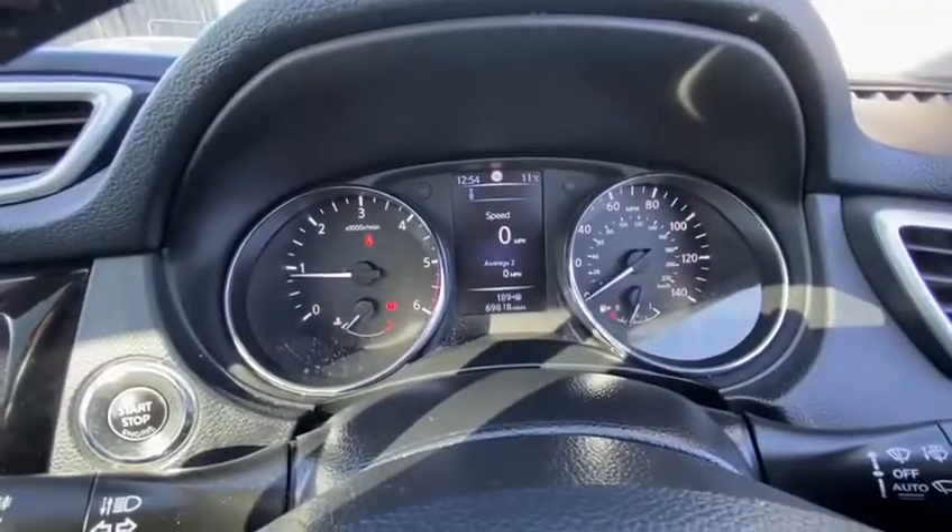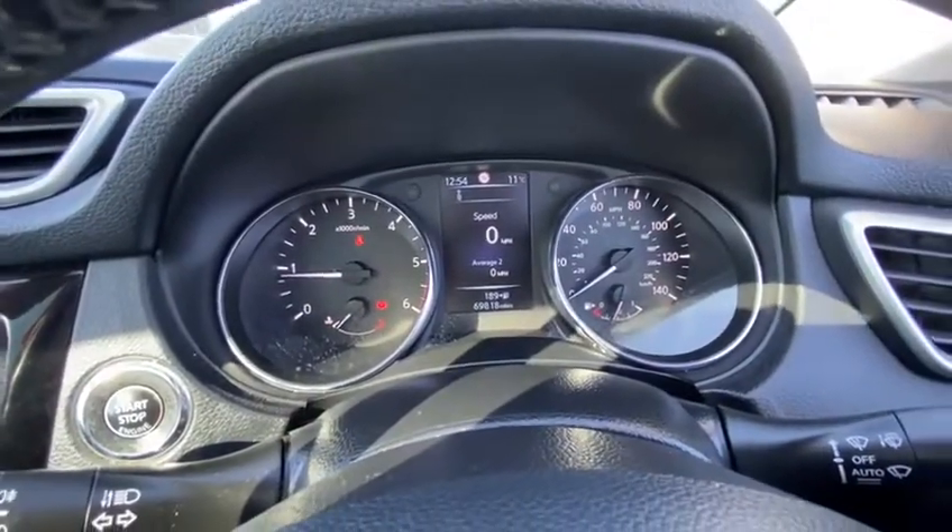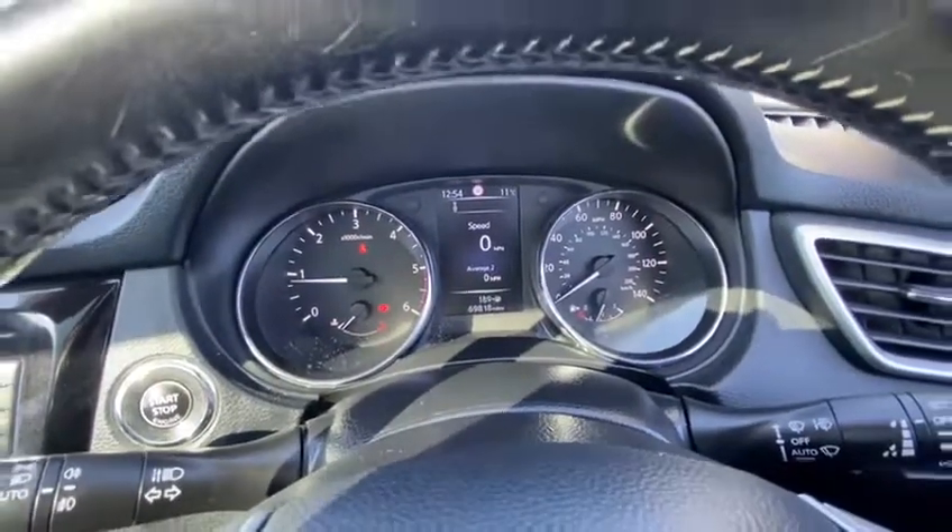This vehicle has covered, as you can see, 69,818 miles — fantastic mileage for this year.